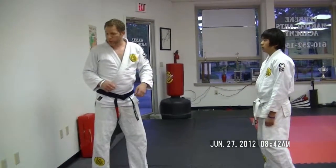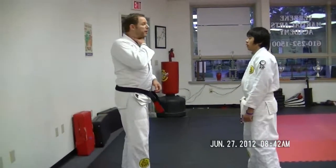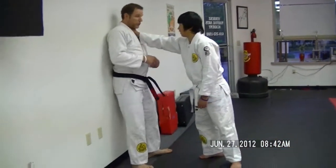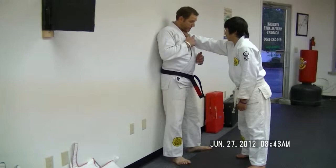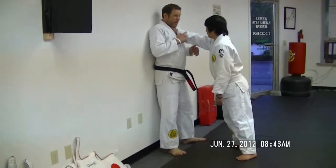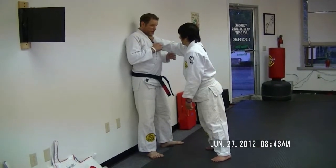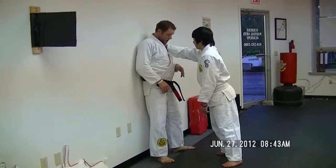One hand front choke defense against the wall. The attacker has grabbed me around the throat and pushed me back into a wall, using the pressure of his body to create a lot of tension on my throat. You can see my voice is changing because it's a legitimate threat. It looks like this.